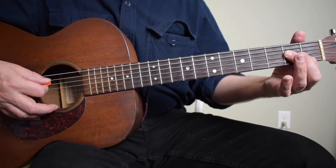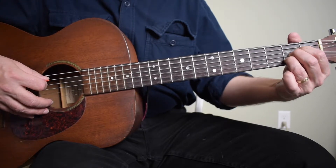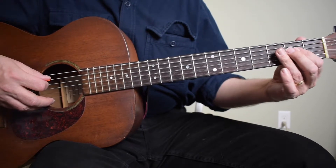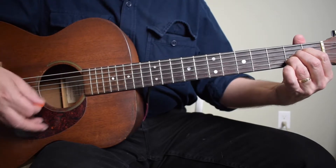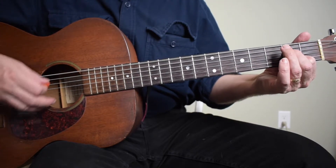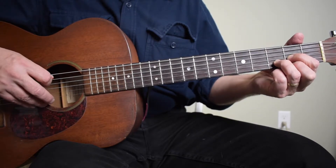I'm playing my A chord with one finger. If you play your A chord with three fingers, it's really not going to make a difference. On the A chord, I'm playing the fifth string open, and then I'm going to the sixth string open. On the D chord, I'm doing a similar pattern — the fourth string open, strum, fifth string open.